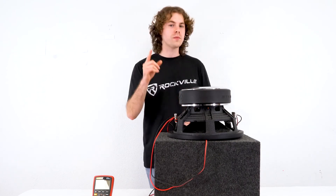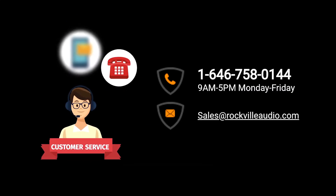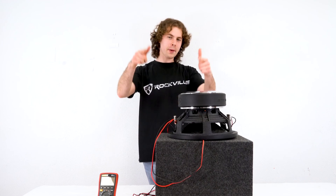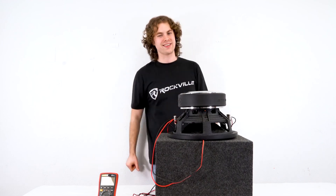Hopefully this showed you guys how you can wire a single dual voice coil 1 ohm subwoofer. If you have any questions, comments, or concerns, feel free to reach out to our customer support team through phone or email. As always, I'm Perry from Rockville — we'll see you guys next time.